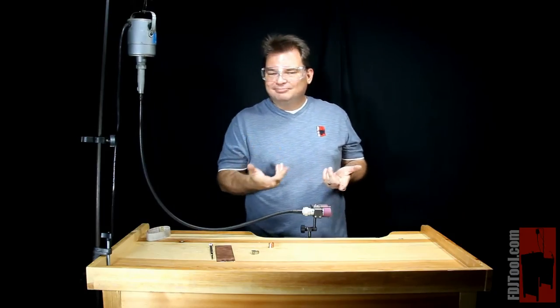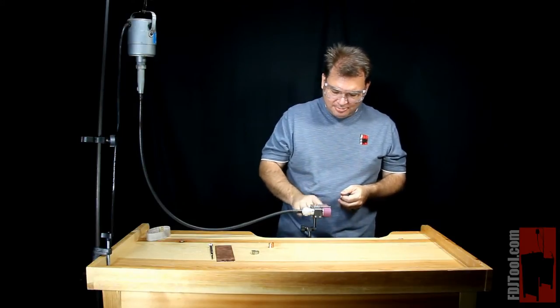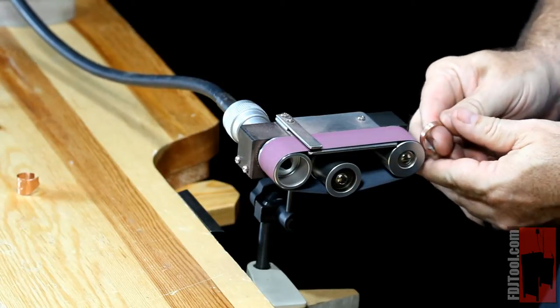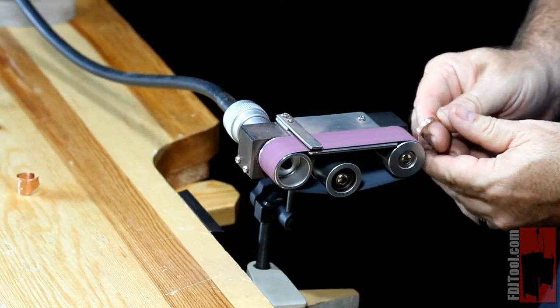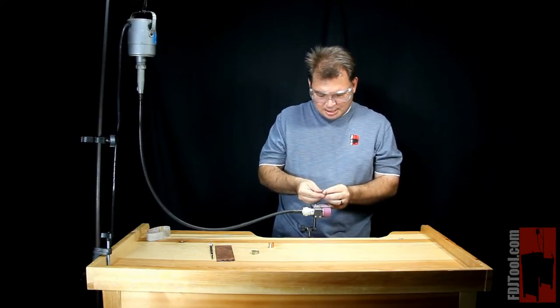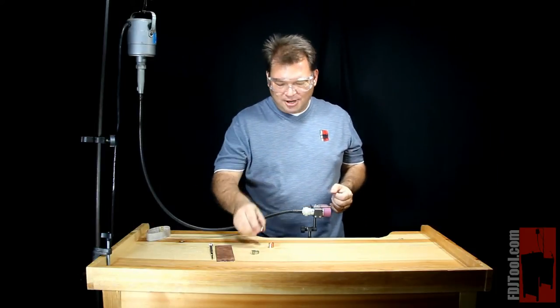Should you need to do the outside of the ring or other items like that, you can always use the end of the belt sander too. This back here against the roller wheel at the end — simply hold your ring like this, get it to a decent speed, keep the item moving, and you get a great finish. You can do a lot of pieces at the end there like that.